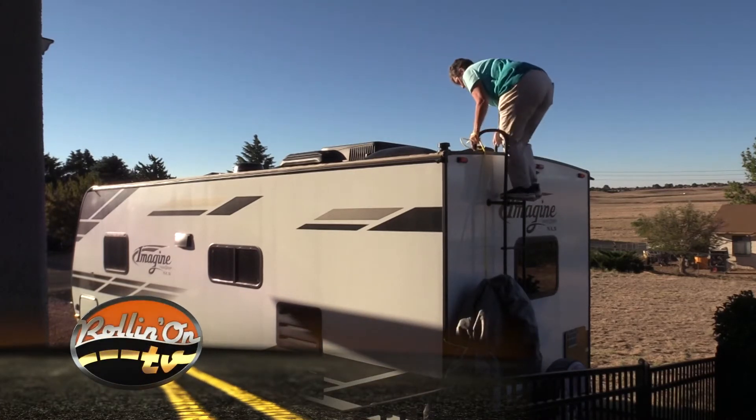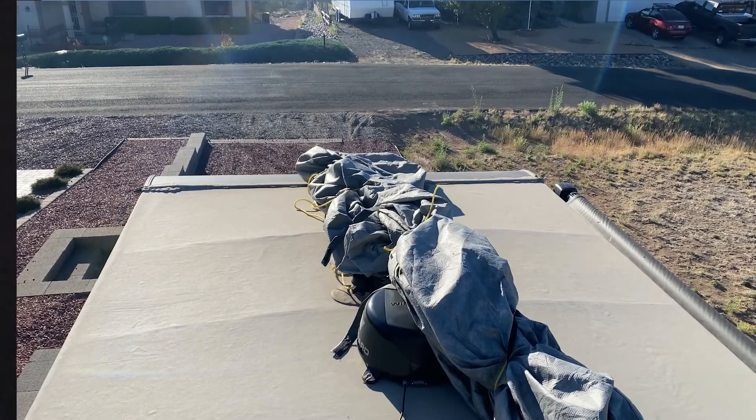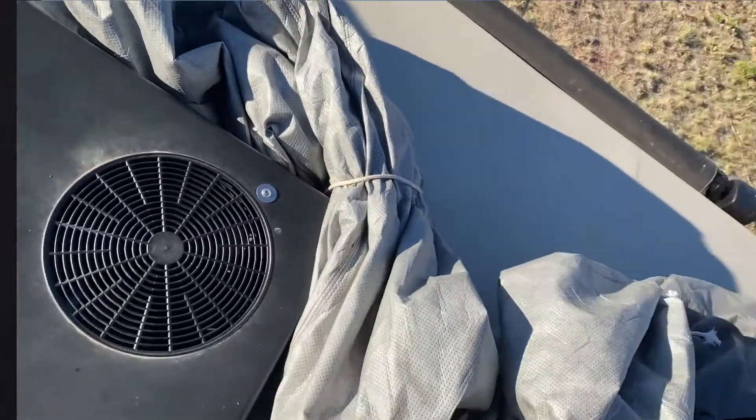Here we go with attempt number two. I re-rolled it exterior side up, folded it in from the edges, and tied it every three or four feet. Also this time, there's no wind — it's not even 7am.